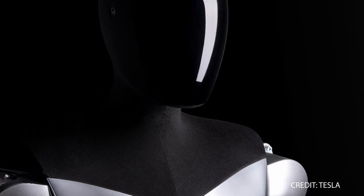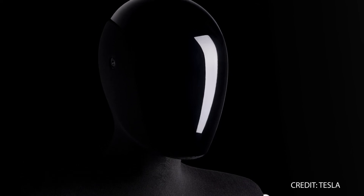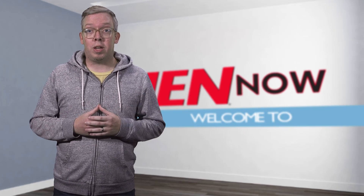Tesla clearly still has lots of work to do before its humanoid robot is ready for prime time, but CEO Elon Musk said it could go on sale within the next three to five years. And if leg pressing a grand piano is any measure of success, it seems like the company is making progress. I'm Ben Munson and this is IAN Now.